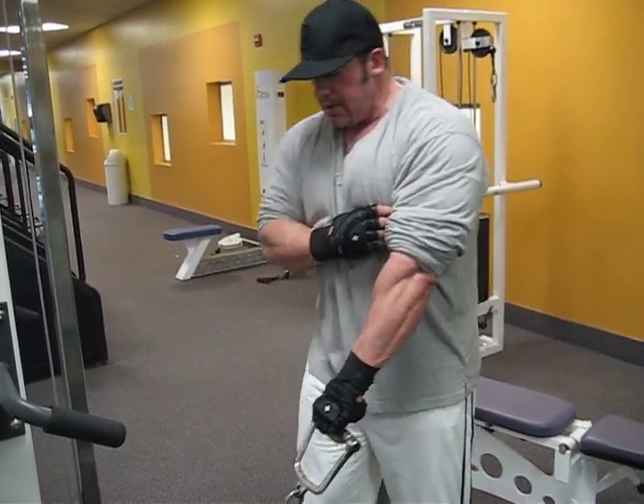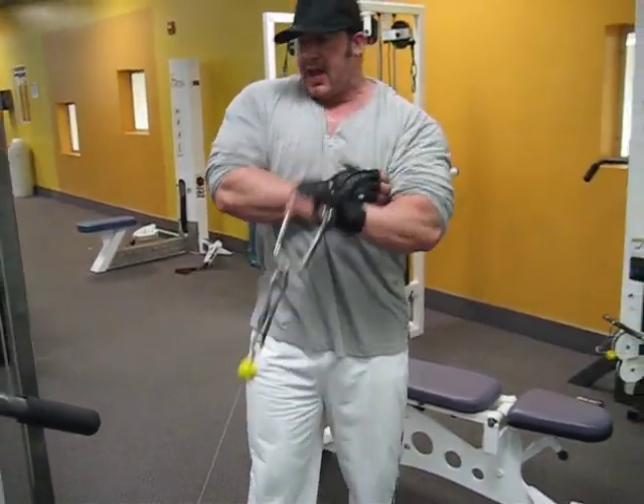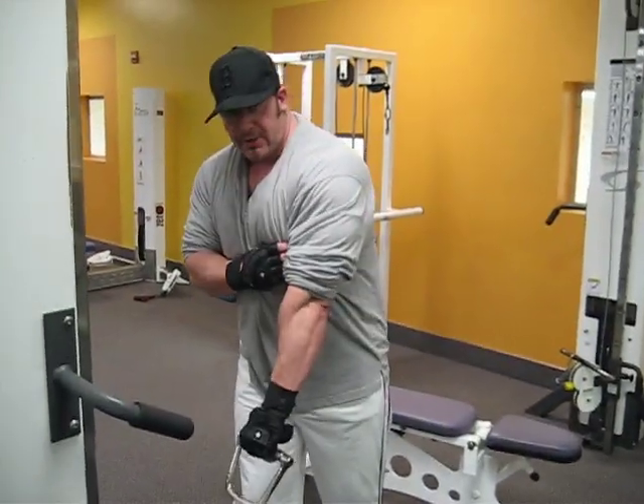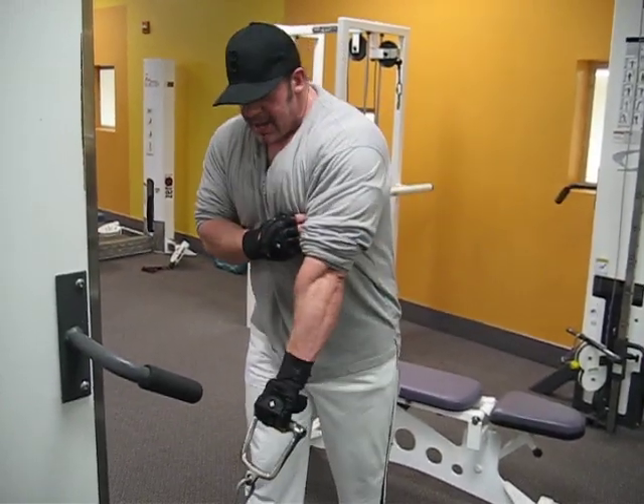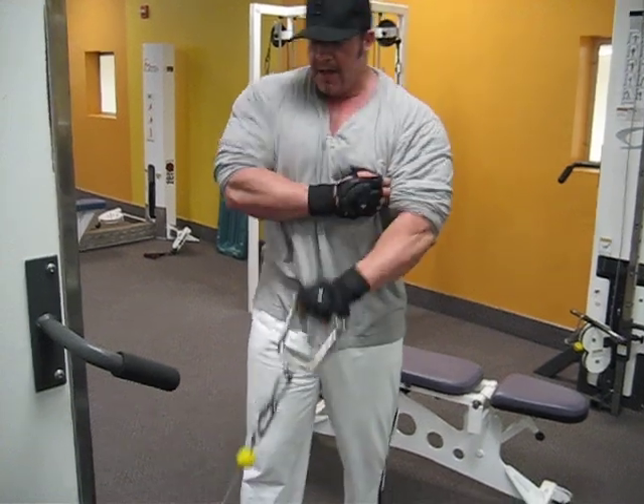On tough reps when it really gets going, I don't care if you put a foot back and get some oomph going — that's okay, as long as the wrist is flexed upwards. You get about 60, 70, 80 pounds in there and you need some oomph to get it — that's fine.